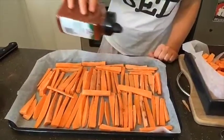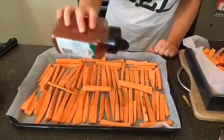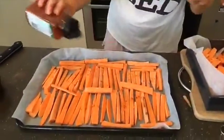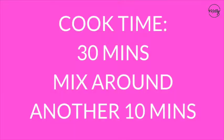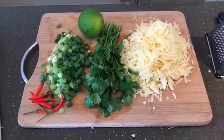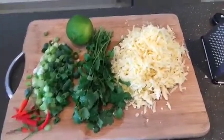You might think it's weird that we're sprinkling our chippies with paprika and cinnamon, but trust us, you have to try this. Now it's time to pop them in the oven. Cook the chippies in the oven for around 30 minutes, mix them around and cook for a further 10 minutes. And while they're cooking, make sure you get all the other yummy ingredients ready.